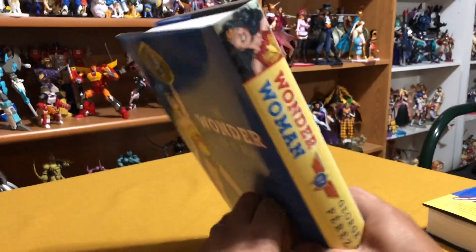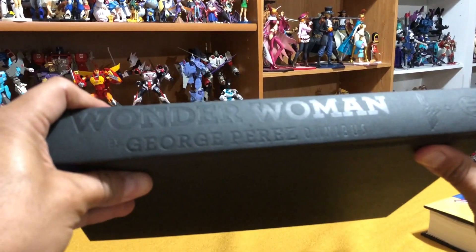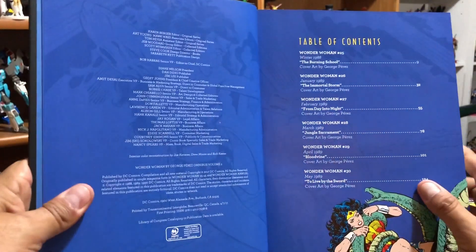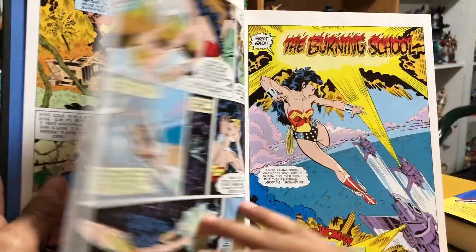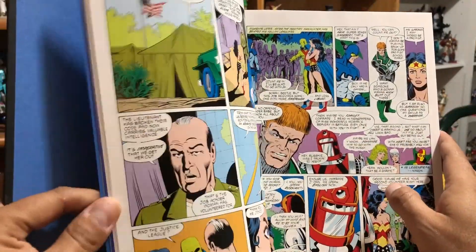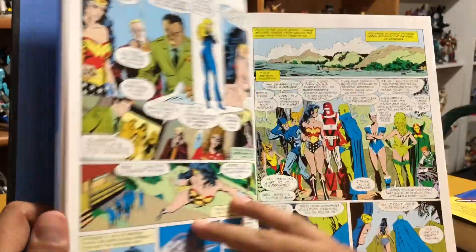Here we have volume two — the cover with the spine and then the back cover. Let's remove that dust jacket and see what the inside looks like. It looks like one of my custom binds. Looks like we don't get a forward this time, and we kick off the story with a crossover — Invasion First Strike extra. So this collects Wonder Woman 25 through 45 and annual number two. And to me this is where the story kind of picks up.